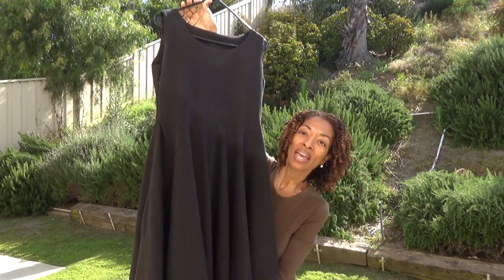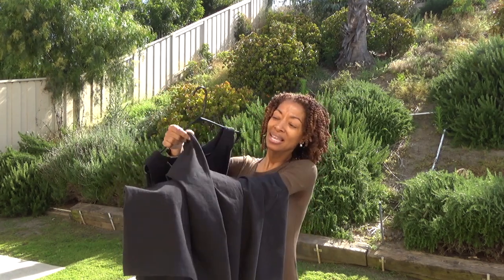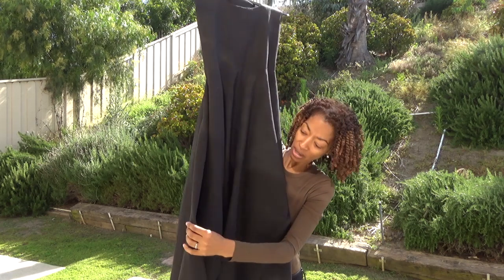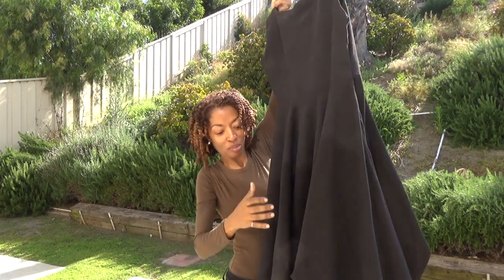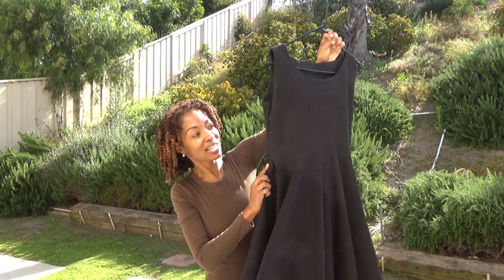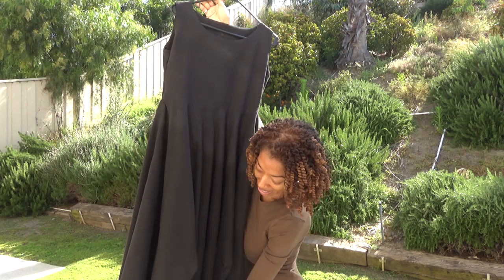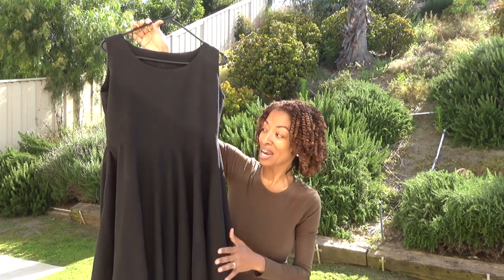I'm not sure if it's real linen or not. The dress is fairly long, and one thing I liked about it is that it has these little peaks in the front and also in the back — and it gives it such a different little look that I really like. It also has an invisible zipper on the side. There are no darts or anything like that, and it did take a lot of fabric — over four yards — so if you decide to make this, keep that in mind.